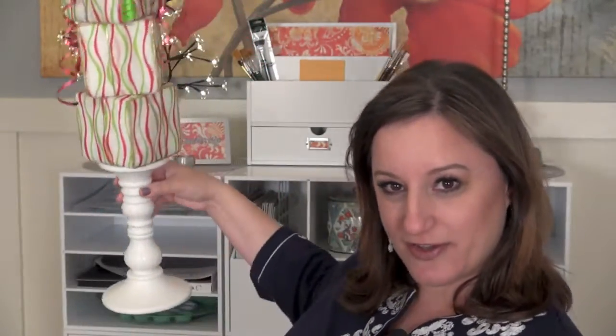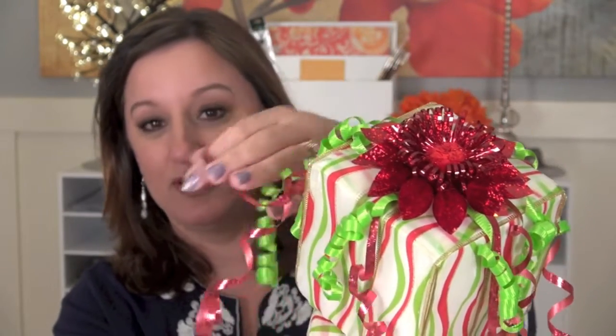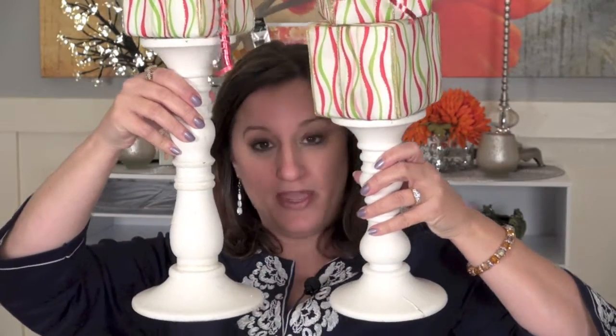I'll start with the Dollar Store Christmas packages on a candle holder. Here's what mine look like — isn't this cute? It's basically three styrofoam boxes or squares that you cover with wire ribbon, and you put a ribbon on the top with some coiled ribbon. I actually already had the coiling ribbon at my house, so I just picked up the styrofoam blocks from the Dollar Store. I had these candle holders — two of them, two different sizes — that I picked up at Goodwill last year.